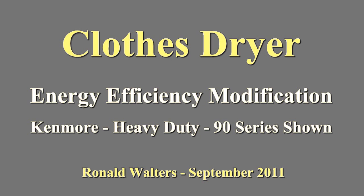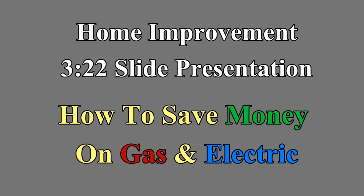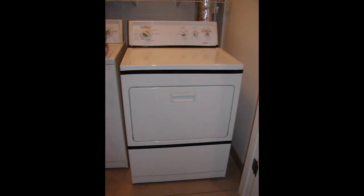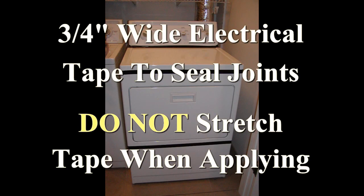Your clothes dryer is sucking air out of your home, blowing it through the drum with the clothes and exhausting it outside. So in the summertime, you're spending money to cool the air in your home. Wintertime, you're spending money to heat the air, and your dryer is taking that air and blowing it outside. That air coming back into your home will contain moisture, be too cold in winter or too hot in summer, and you'll spend money to recondition it.